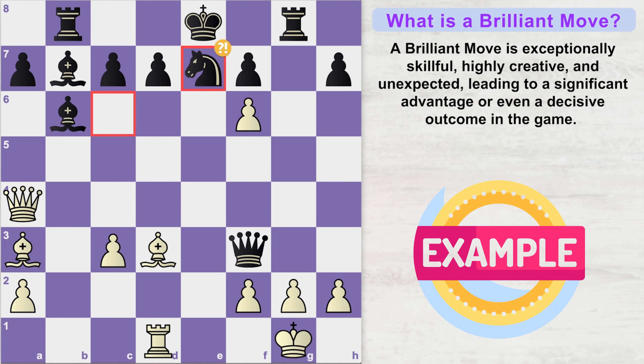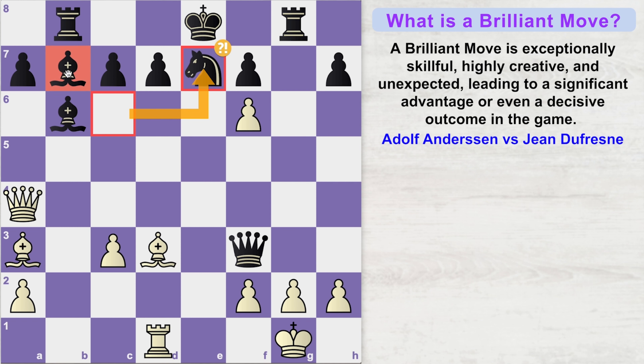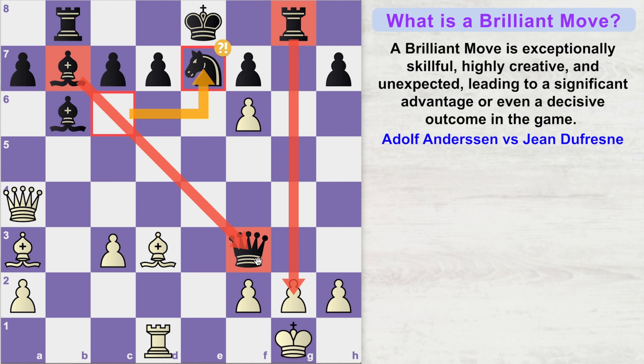Let's understand the concept of a brilliant move with the help of this famous game played in 1852 between Adolf Andersen and Jean Dufresne. Here in the game, Jean's last move was knight to e7, getting his knight out of the way of this bishop and forming a battery on this light square diagonal along with this queen. Notice how this bishop and the queen along with this rook are threatening to checkmate on the g2 square.